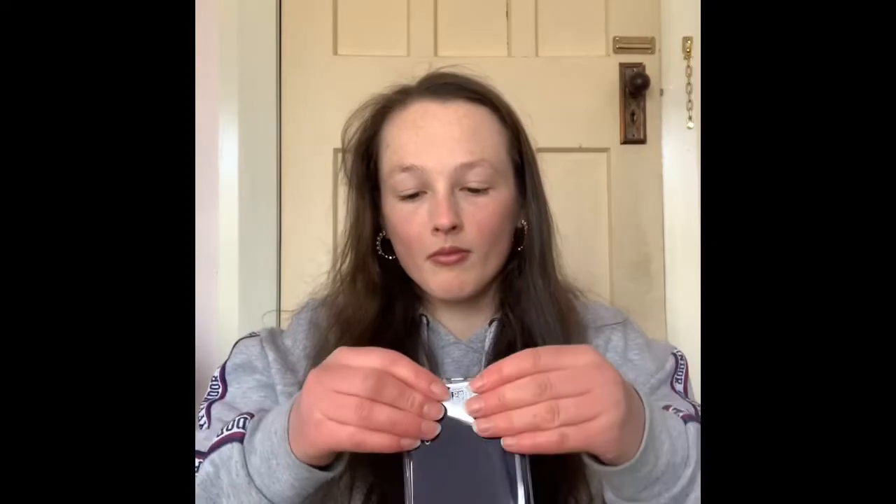Got it out again. Got it. So that's the phone. It comes with a really big charger — that's the biggest one I've had so far. And the cord, it's very nice and long.